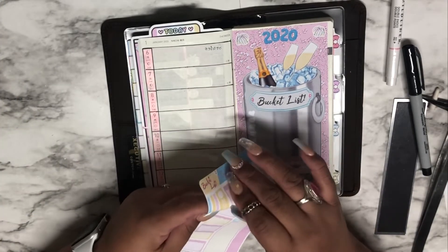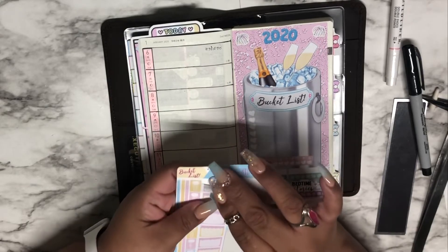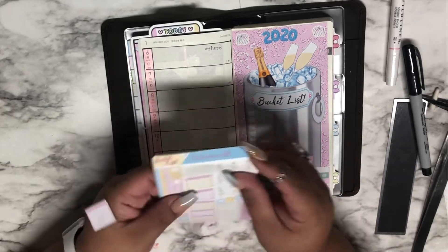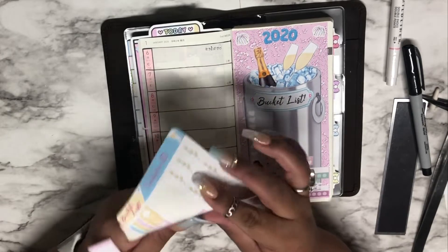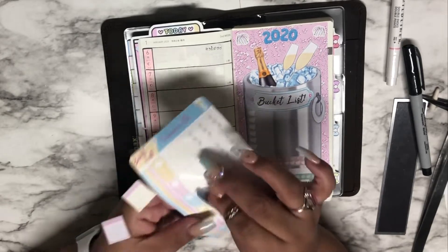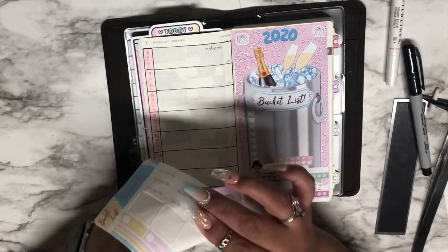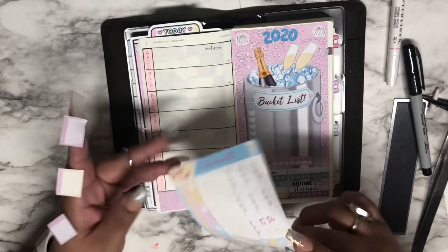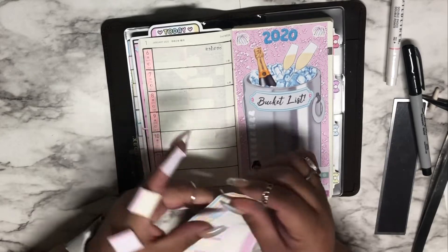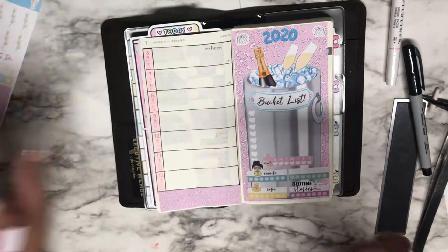I do want to track the weather and I think this time around I'll do what I did a couple of weeks ago with that Christmas spread. I divided those boxes into three sections. I'll use these stickers right here, which are perfect for that.